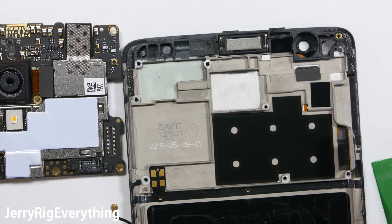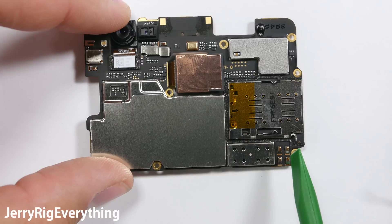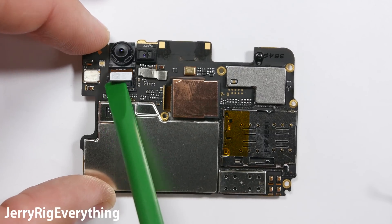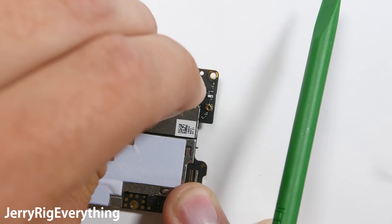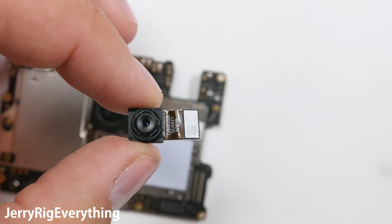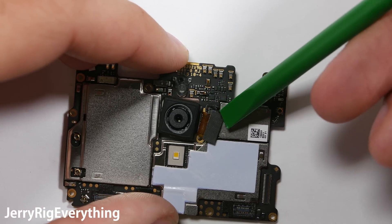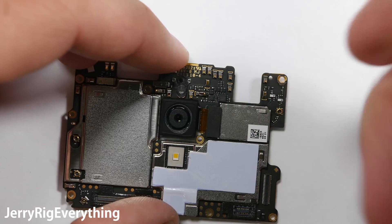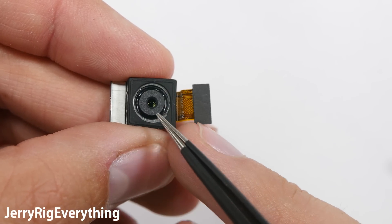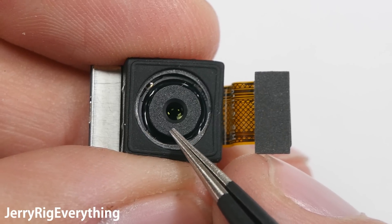The volume button and power button have little contact points just like the vibration motor does — those just rest up against the motherboard, and that's how they receive their signal. So if your phone gets wet and those buttons stop working, it's because there's a little bit of corrosion on the contact points. The front-facing camera can just pop out; there's a little bit of tape on the back so peel that up — this is an 8 megapixel camera. The rear camera also unclips from the main board with the same Lego-like connection; this one is a 16 megapixel camera with OIS image stabilization, so the camera itself compensates for the shaking of your hand while holding it.